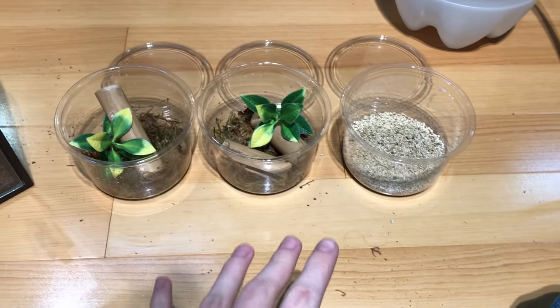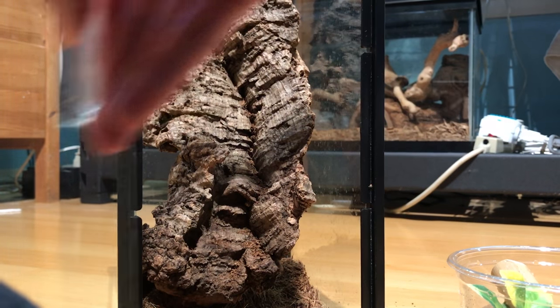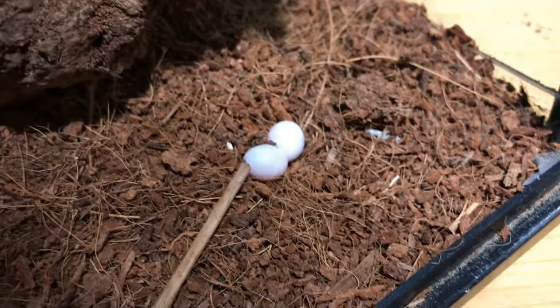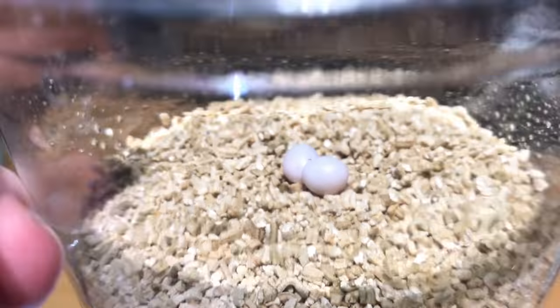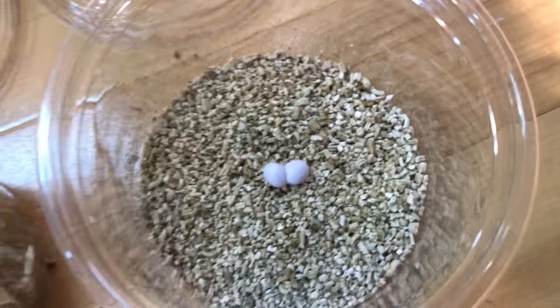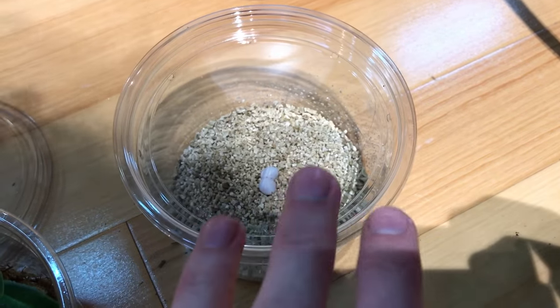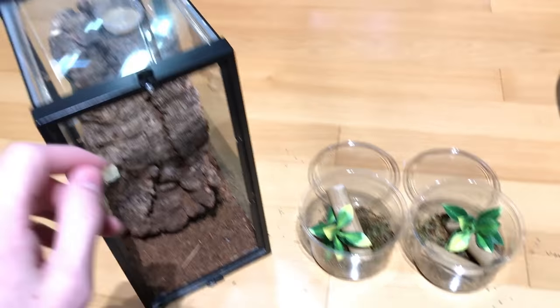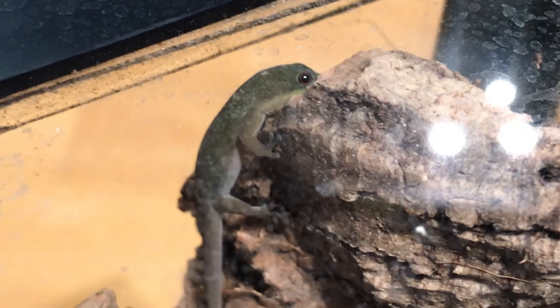Now that our three containers are done, we are going to very carefully move the inhabitants to their new homes. We'll start with this pair of eggs. Unlike bird eggs, reptile eggs do not need to be flipped or rotated at all. Especially with small species of geckos like this, the hatchlings are actually stuck to the outer wall of the egg and not floating inside. So if you tilt the egg or flip it over, they could drown inside there. Anytime you're moving reptile eggs, be very careful to keep them in the position they are originally sitting in. Once these guys hatch out, they'll have plenty of space to roam around until they get new deli cups.